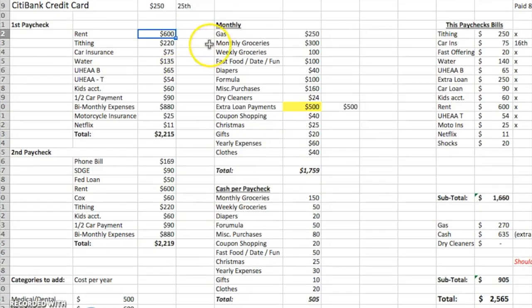On Fridays I go to the bank and take out $505 in cash. These are what we pay with our debit card: rent, tithe at 10% to our church, car insurance, water, student loans. We put $60 into a savings account every paycheck just for kids' miscellaneous costs like preschool, back to school, and extracurriculars. Then we're paying off our car. The bi-monthly expenses line is just half of a total number — $880 — and we also pay our motorcycle insurance.